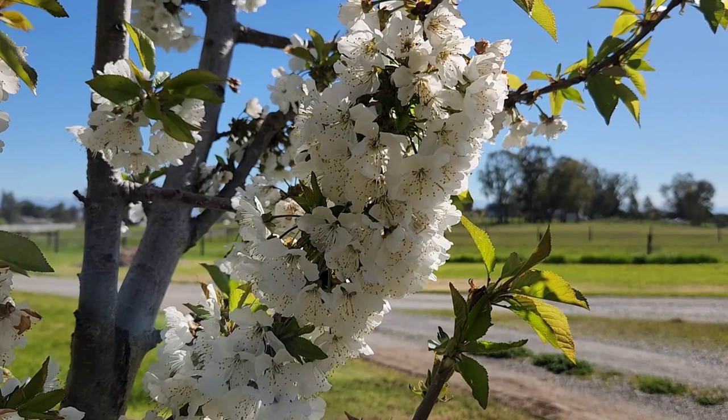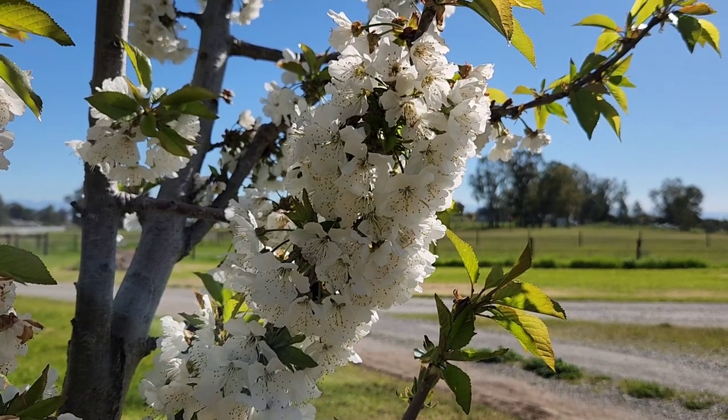Just beautiful. And the bees definitely think so too.